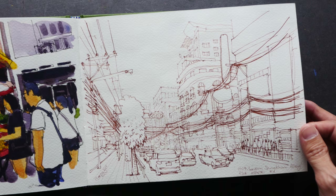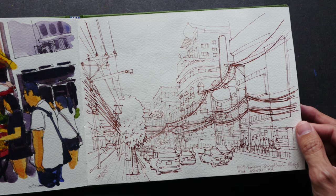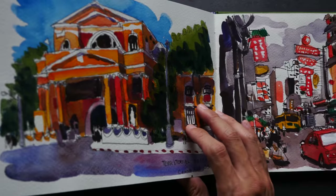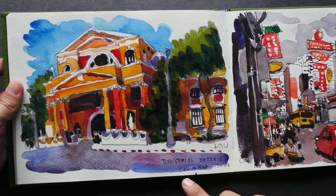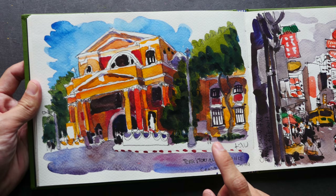And this, I think, is another video for my Patreon supporters — a scene from Bangkok drawn with the help of a reference photo. This is the Territorial Defense building in Bangkok, again drawn with the help of a reference photo.